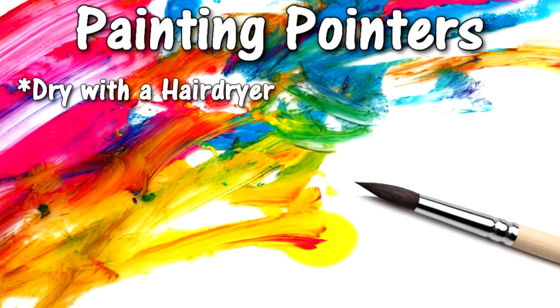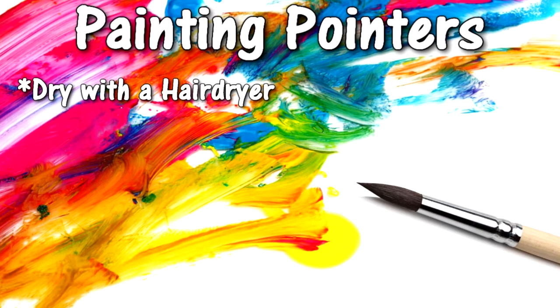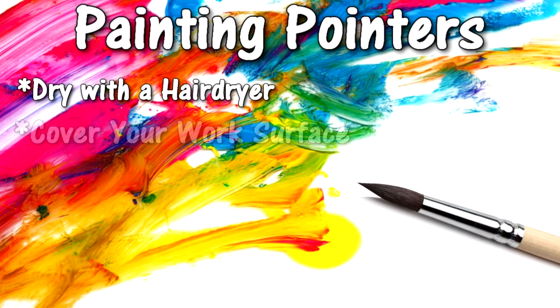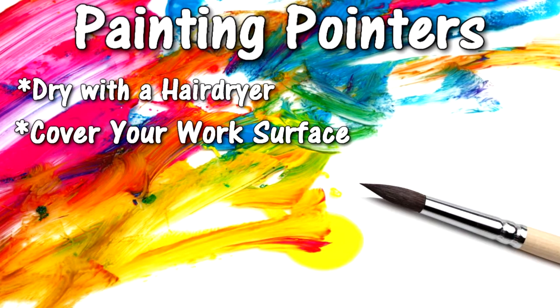Before you paint another design on the rock, make sure the paint is dried all the way so the colors do not mix. If you would like to speed up this process, a hair blow dryer is an easy way to make the paint dry faster — it actually dries within seconds. Painting these rocks can be done anywhere in the house or outside, as long as wherever you're painting is covered, either with a tablecloth or a plastic covering.